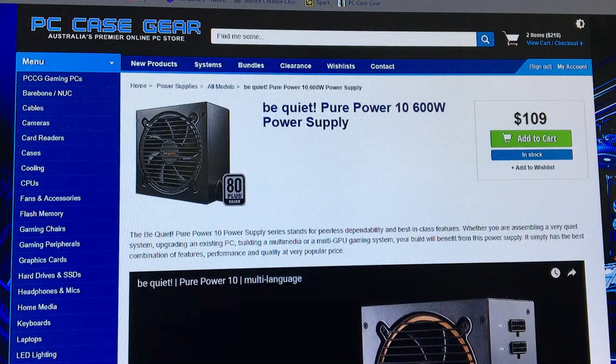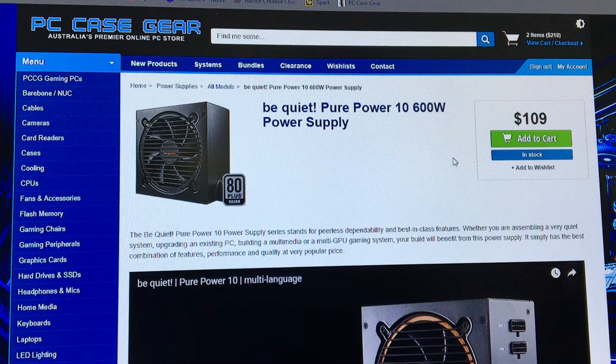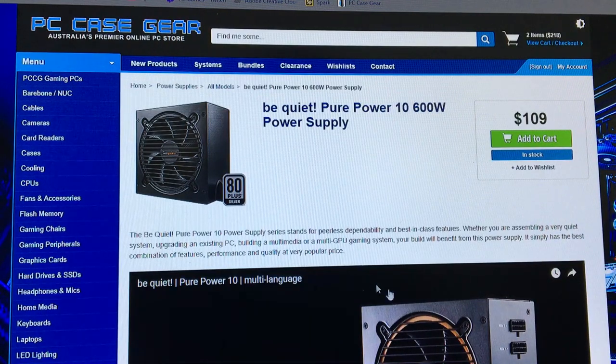On to the power supply — we went with Be Quiet again, because we do not enjoy loud computer noises and the PlayStation makes enough noise, okay? We want the PC to be quiet. Be Quiet Pure Power 10, 600 watt power supply. I had to work out through many recommendations, YouTube videos, and reading stuff online how much power was required for the rig I was going to use. This is the one I worked out was going to be the most efficient and cost effective, because it's only $109, which for power supplies isn't too bad.